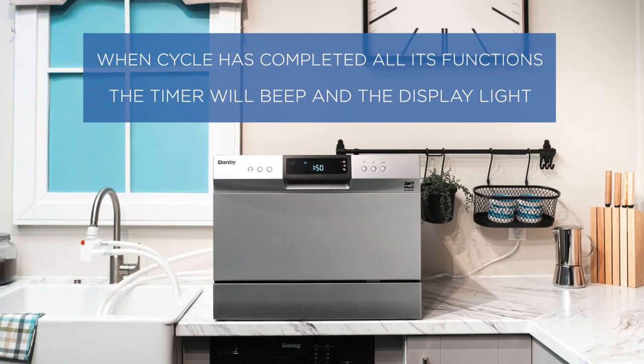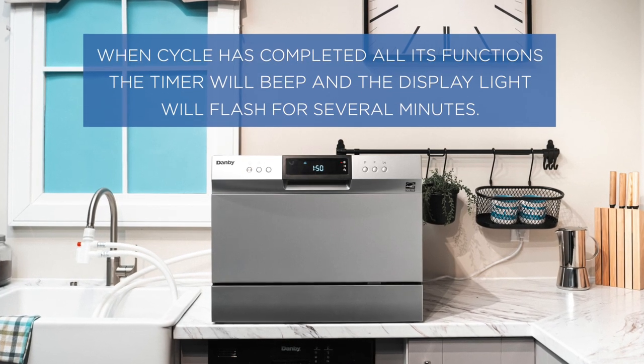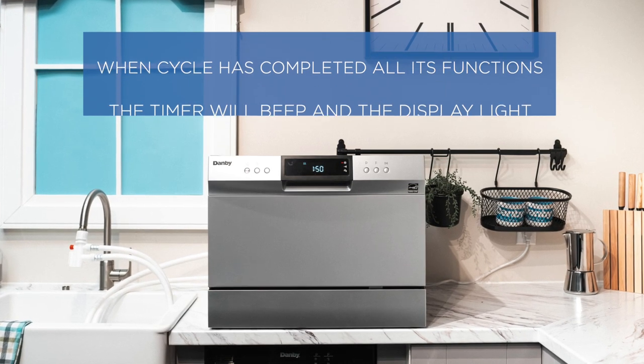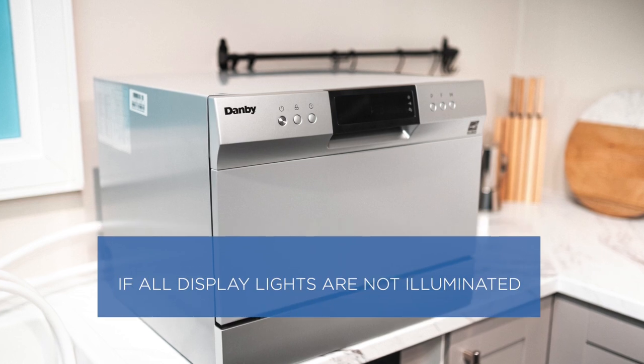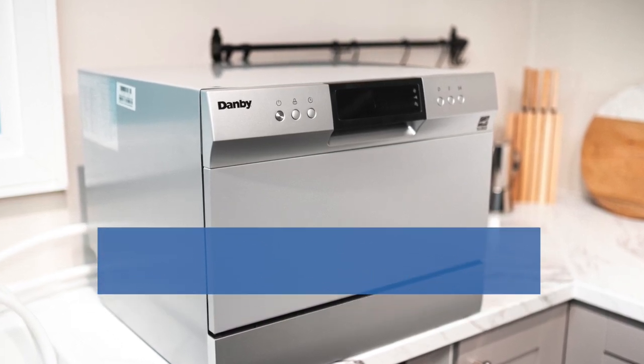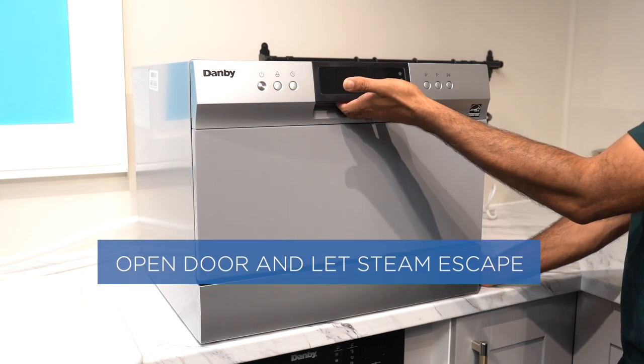When the cycle has completed all its functions, the timer will beep and the display light will flash for several minutes. If all display lights are not illuminated, then the cycle is complete. Open the door and let steam escape.